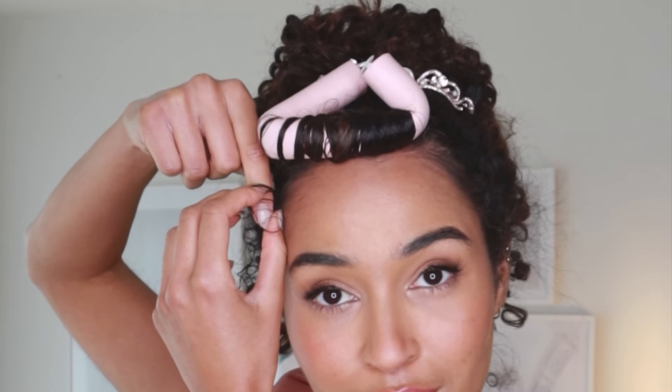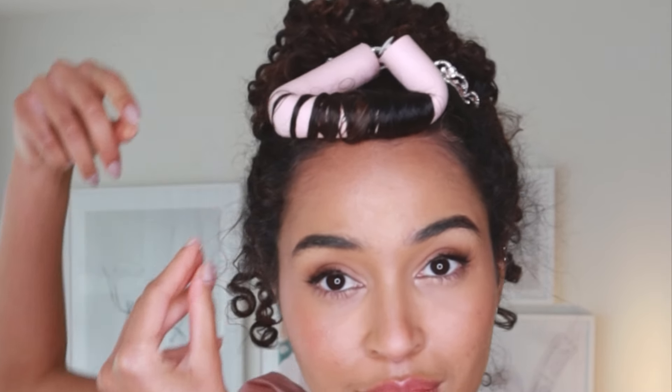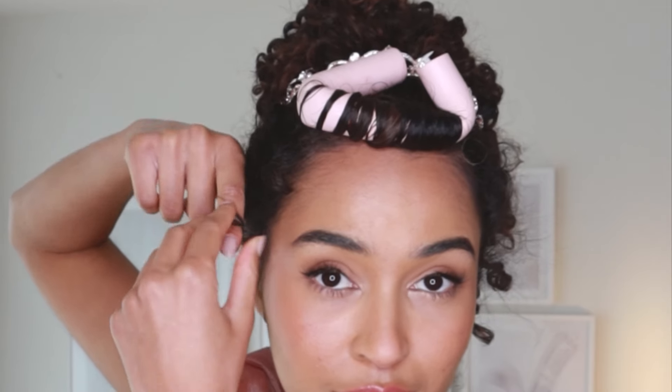I spray those down with water, wrap them around my finger in the direction that they would naturally curl in, and that just gives me kind of perfect ringlets there on the side. So now we're just waiting for the flexi rod to dry.